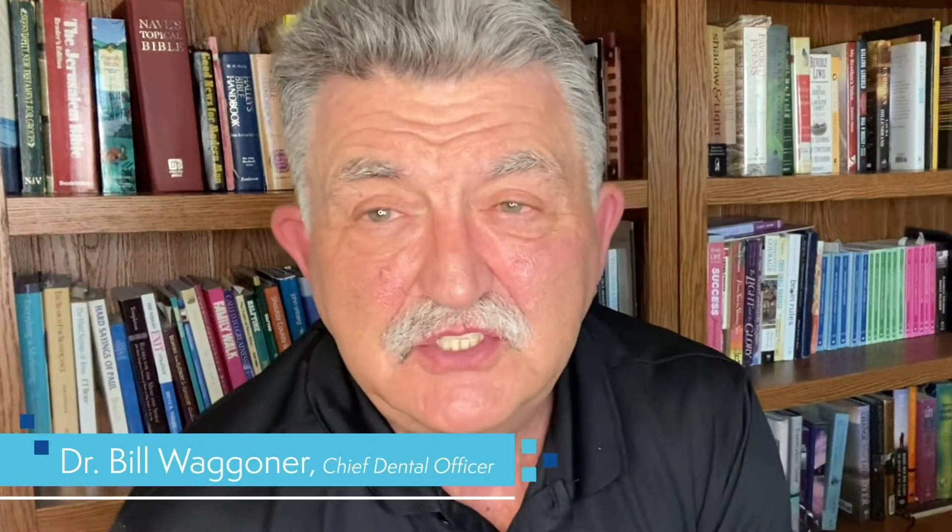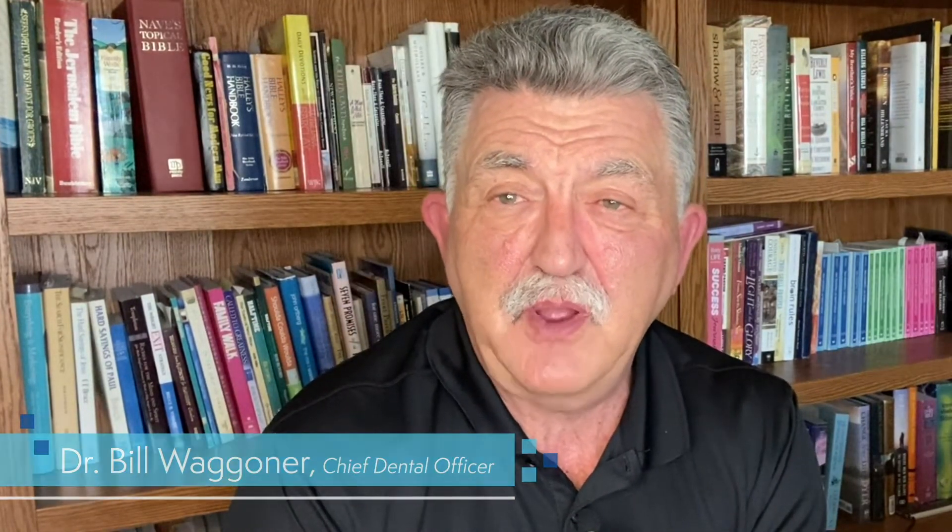Hello, Dr. Bill Waggoner here, Chief Dental Officer of New Smile Crowns. Today I'd like to talk to you about prepping and cementing for maxillary anterior zirconia crowns. There are a lot of ways to do it, and I'm not saying my way is the right way — I'm just saying it's worked really well for me, and I've done hundreds of these anterior zirconia crowns.